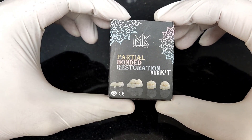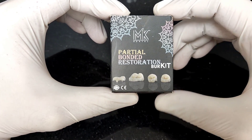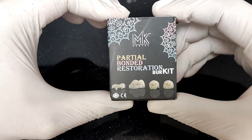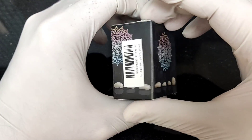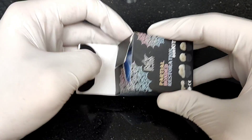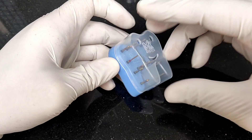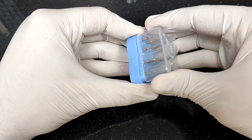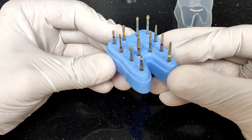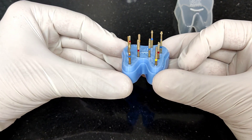This is the burr kit personally designed for fabrication of tabletop restorations, called the Partial Bonded Restoration burr kit. It looks really classy, but more important than the external box is what lies within. Inside is a tooth-shaped, tooth-colored, blue autoclavable box containing 12 different burrs with different grits and shapes.